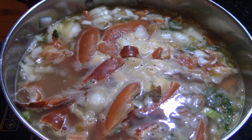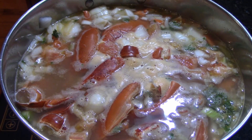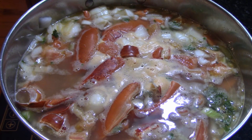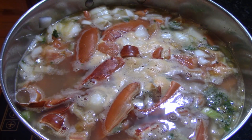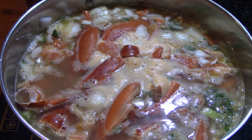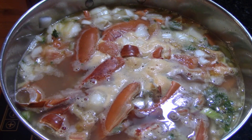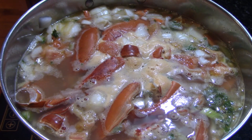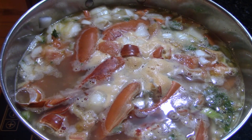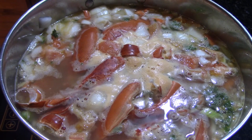After we're done simmering, I doubled over my cheesecloth and strained through that for a really fine straining so I don't get any bits in my lobster stock. I'm putting this in jars and refrigerating it, holding off a few days before we make the next recipe - we're going to use this in our lobster risotto, which is coming up next.